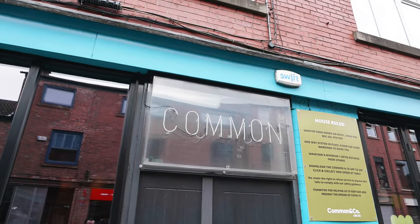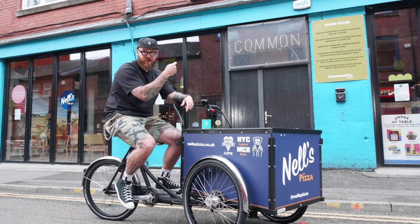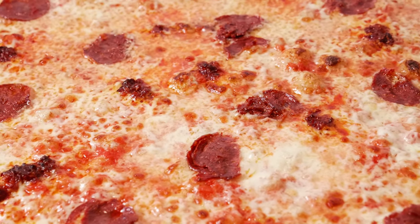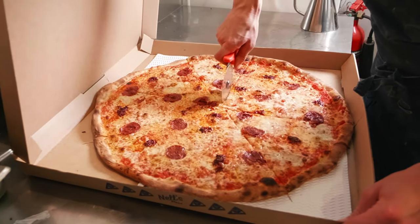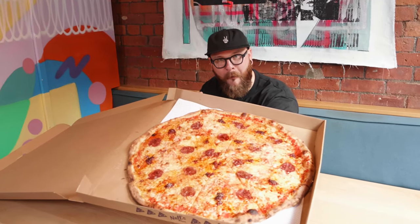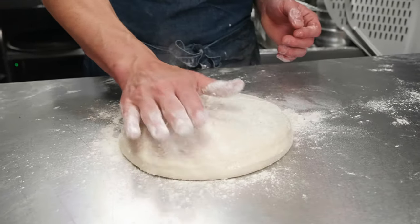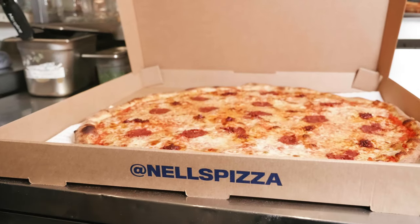And today I'm doing just that at Common in the Northern Quarter. But let me tell you this — there's nothing common about the scran going on in here. There's a very different kind of pop-up pizzeria inside this well-known Edge Street haunt, a place that serves up New York-inspired super slices prepped for 36 hours before hitting the oven. Welcome to Nell's Pizza, where some menu items are so popular I've brought a whole film crew. Come on inside, I'm hungry.